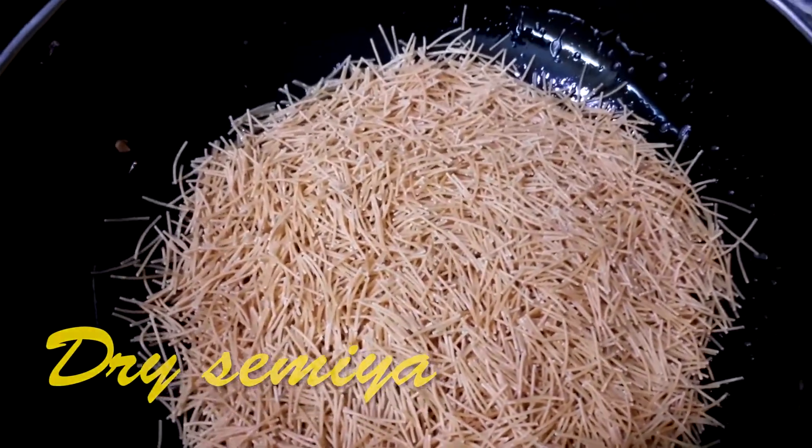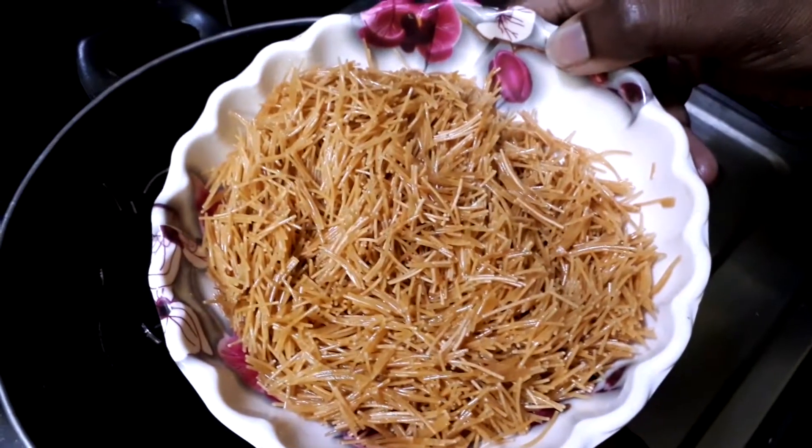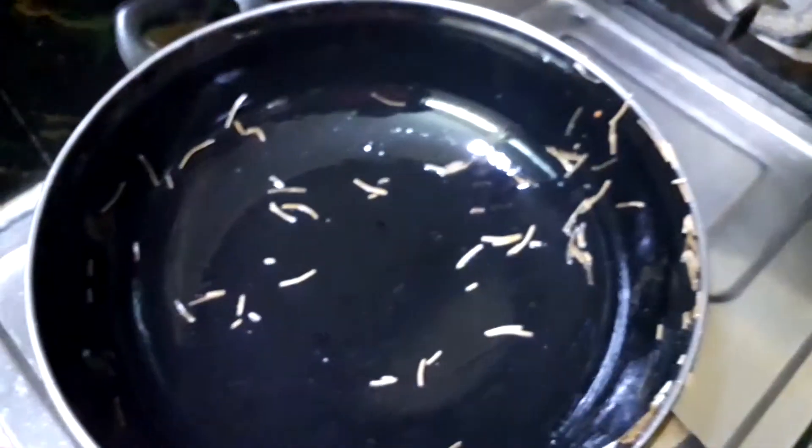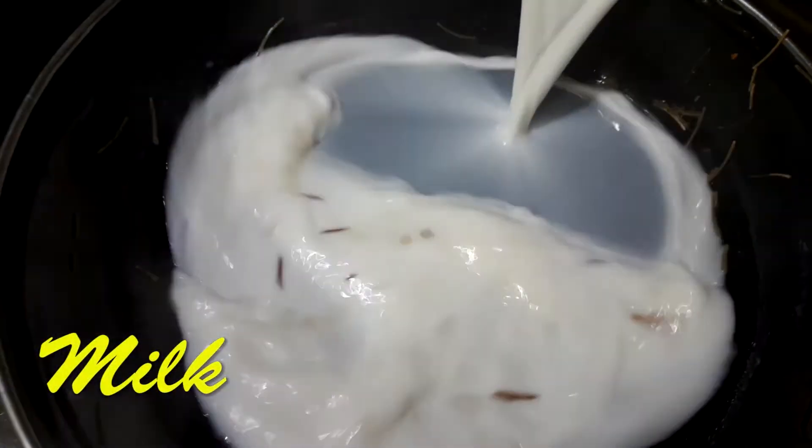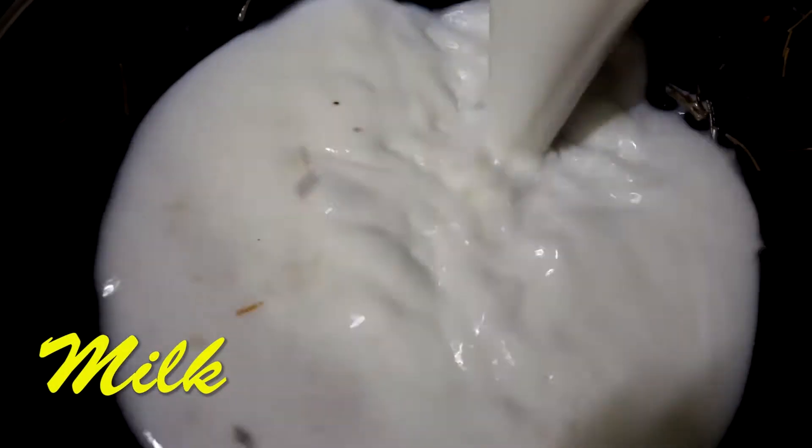It's not mandatory to use dry Semiya — you can even use normal Bambino vermicelli. I've purchased dry Bambino and I'm putting it in to fry for a while. If you're using normal Semiya, fry it a bit longer until it turns light brown. Since I've taken dry Semiya, I've fried it for just a very little time.